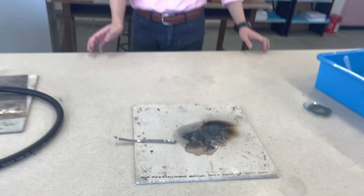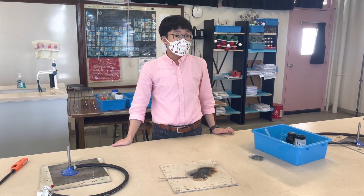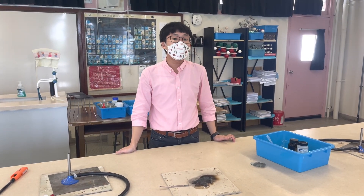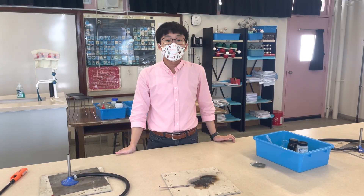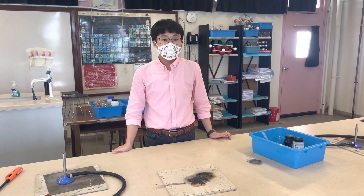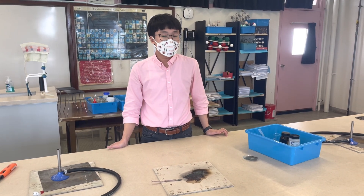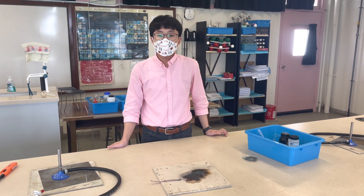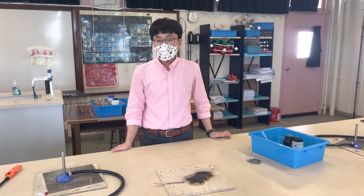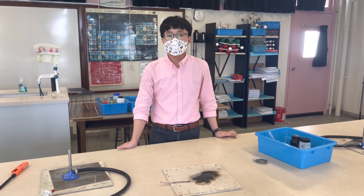Have a very nice day. I hope you observed the few important observations: the flame color when we ignited it — what was the flame color and why there was a blueish-green flame — and also that when the mixture was hot it had yellow solid as well as reddish-brown solid, and after we added the hydrochloric acid to dissolve the zinc oxide, we could see the copper metal. Thank you and have a very nice day!